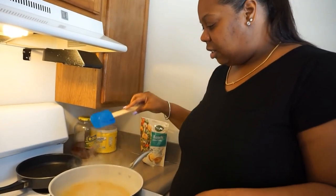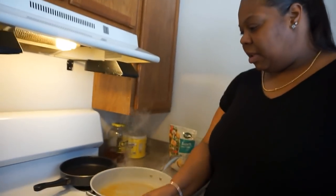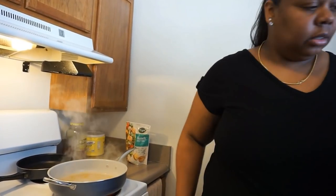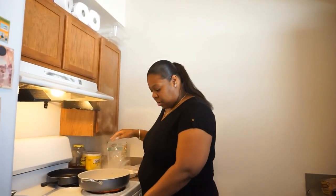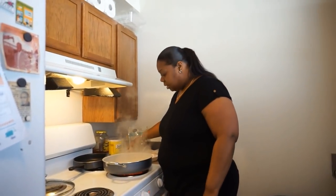So the pasta's in here, I'm just going to let it get al dente, meaning just enough to crunch through it. While we're waiting on the pasta to get done, I'm going to go ahead and preheat my oven to 350 degrees so I can start on my cake.